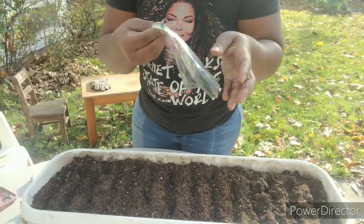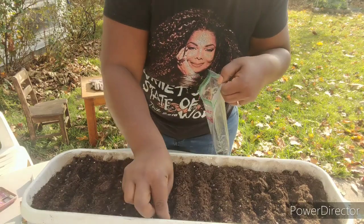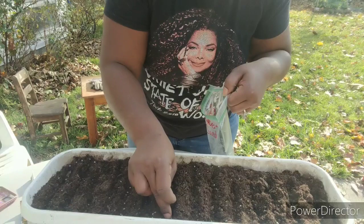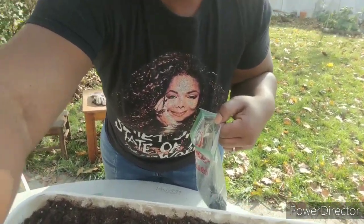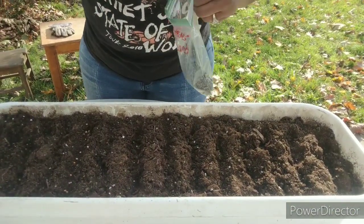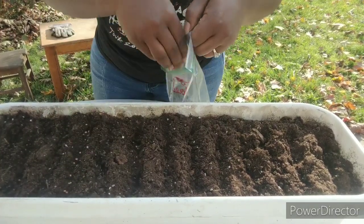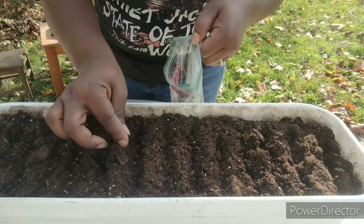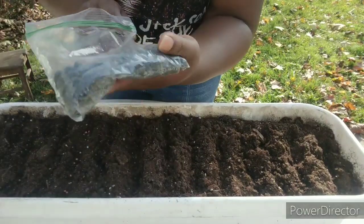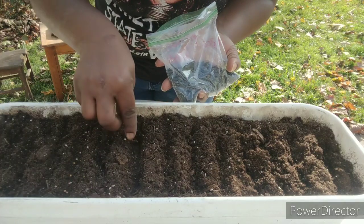Now I'm going to throw in some sunflower seeds. You want to pop these in a little deeper just because they're larger. Make sure you guys can see exactly what I'm doing here — just pop in these sunflower seeds right in. I got all these sunflower seeds from just one sunflower head, and this wasn't even the whole thing.